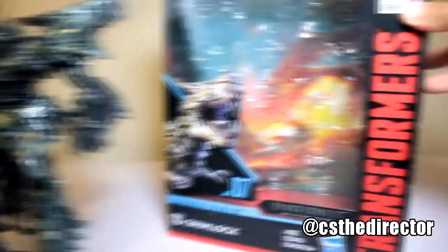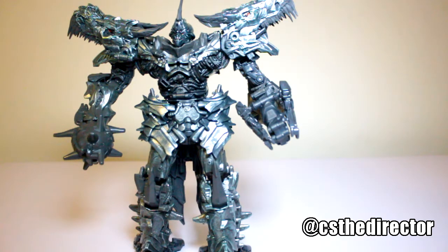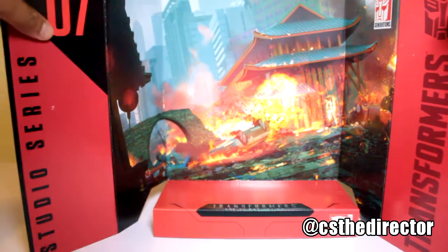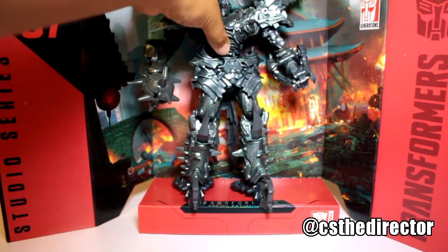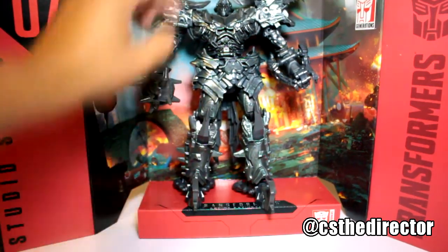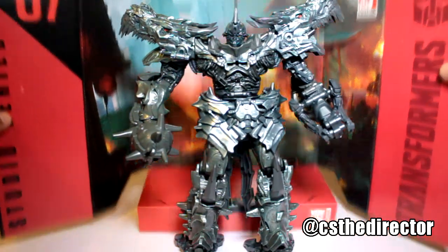And of course in the box you have the whole diorama — the exploding China scene. Let me pop that open so you guys can see. All right, so here we have this nice background, and if you want to place him right there — or like that, however you like. It's nice that we got this bonus included with it.